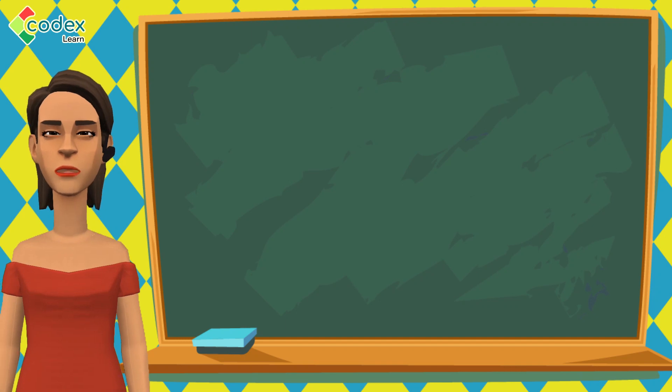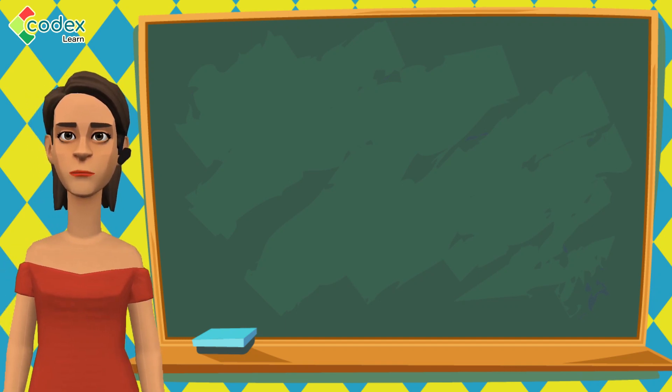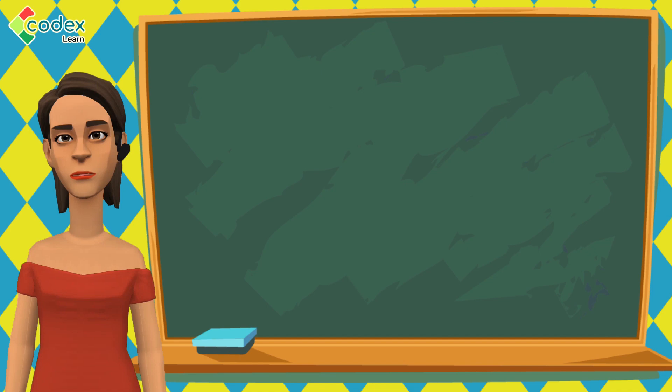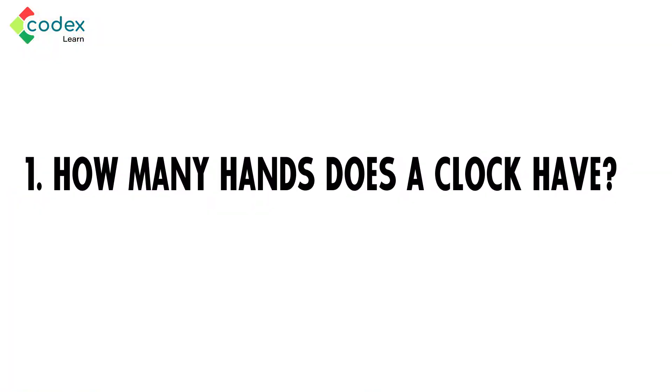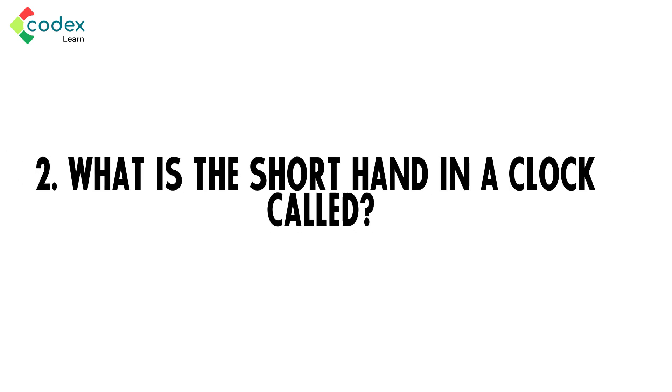We now know how to draw a clock and how the hands of the clock are used. Let us see if you remember what we just learnt. Number 1: How many hands does a clock have? Number 2: What is the short hand in a clock called?